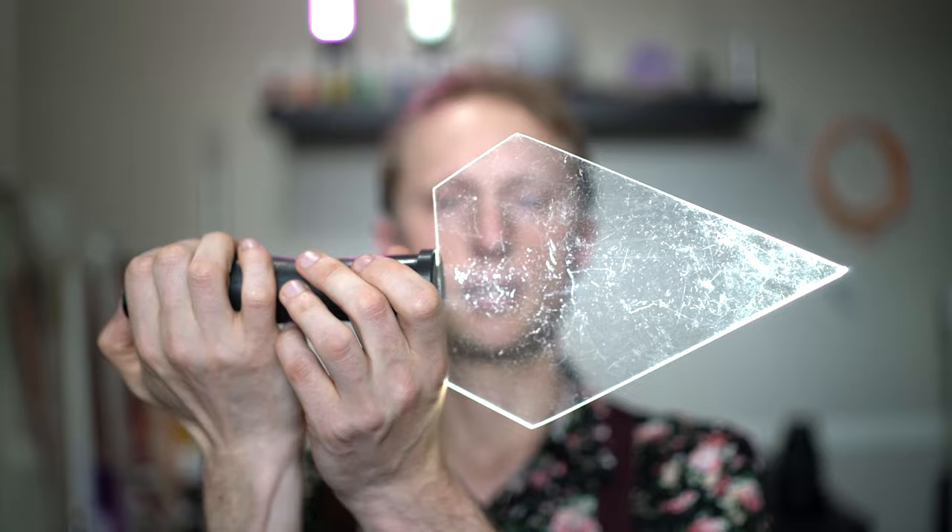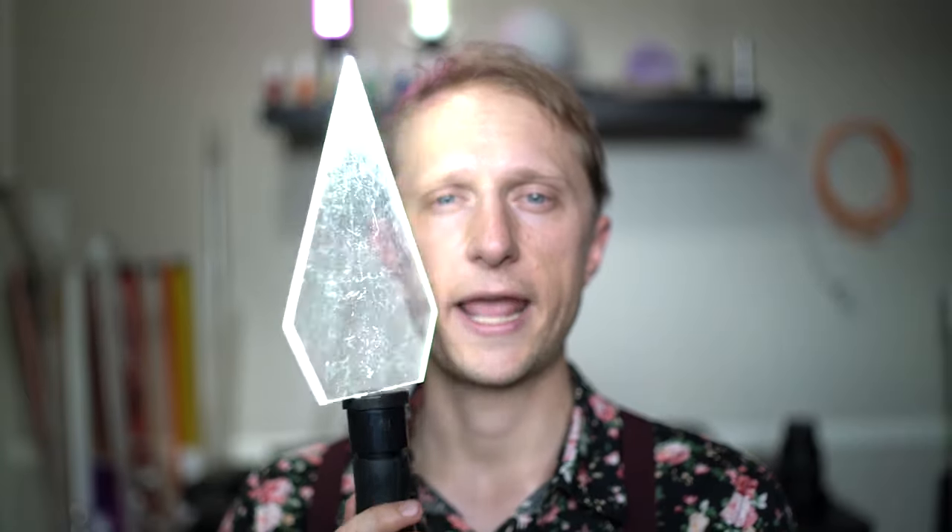Make sure the flashlight has the strobe mode. Once you have that, watch this part of the tutorial and you'll see what this does.